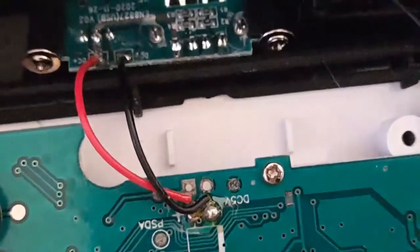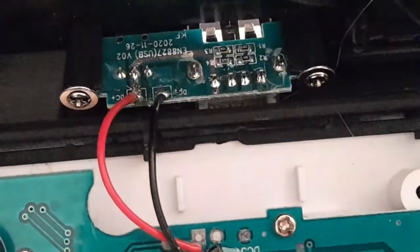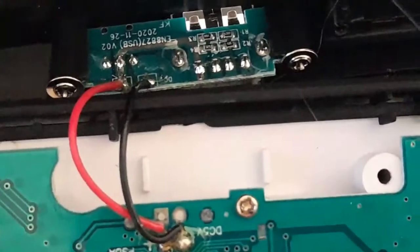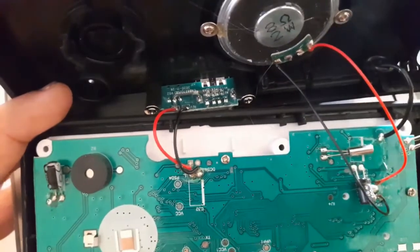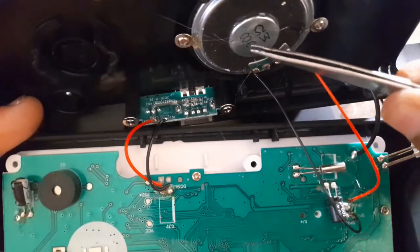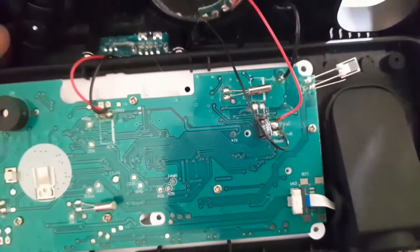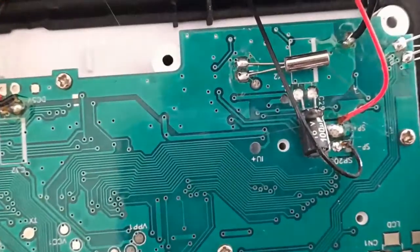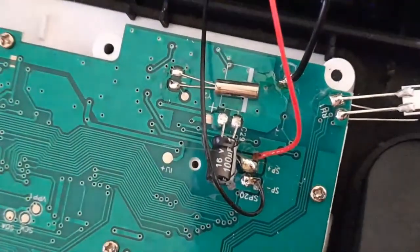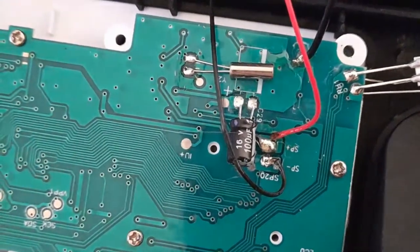Here we have the USB port I was talking about. The DC 5 volts is passed through this USB port so you can charge any USB devices from it. This is the speaker — 8 ohms, 2 watts. This is the speaker connection.